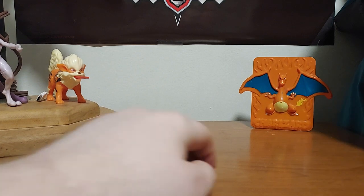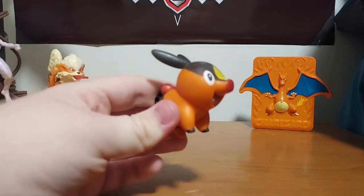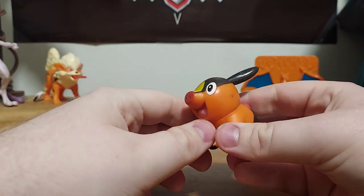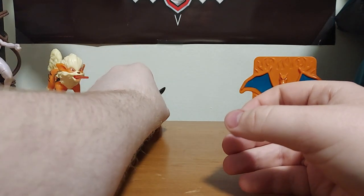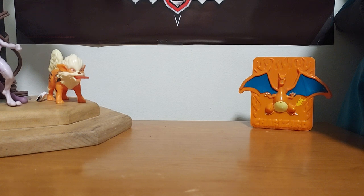The next one is Tepig — T-E-P-I-G. Here's Tepig, and this is a McDonald's toy. You can rotate his head if you want. He's like a cross of a bunny or a pig — it's a pig Pokemon. I think it's a McDonald's toy.